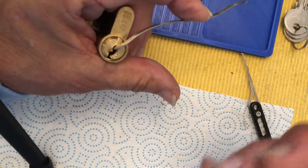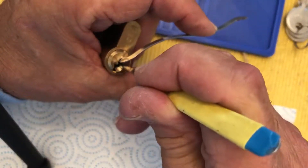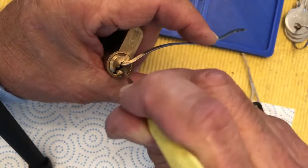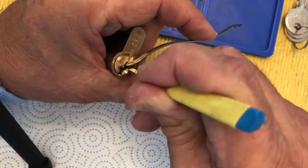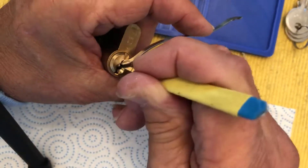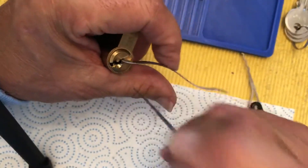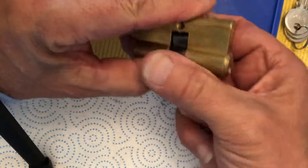Maybe I can just go in there and find the one pin. Who wants to be picked? Let's see — one feels good, two feels good, three is high or low but it feels good, that might be that low one. There's somebody behind there in the back. Yes, okay!